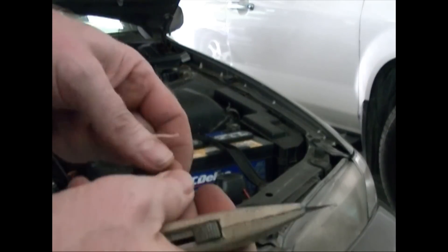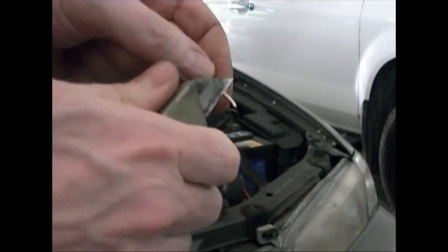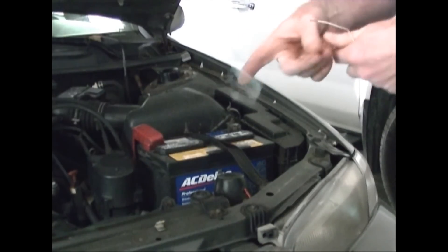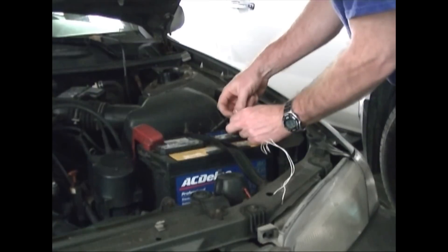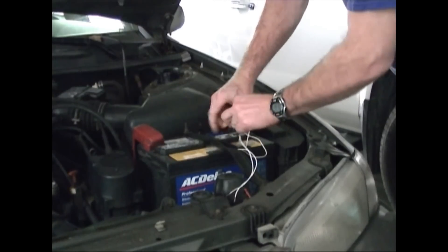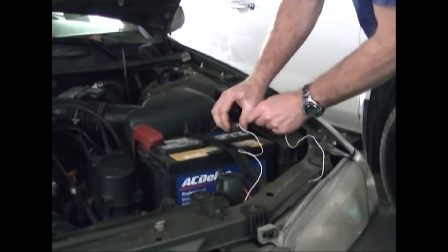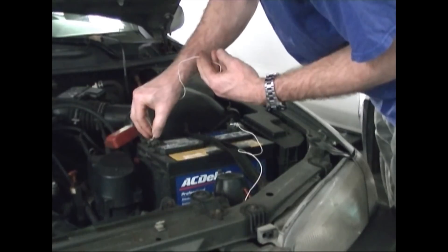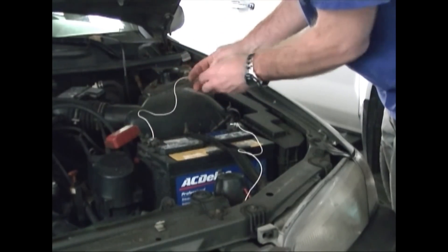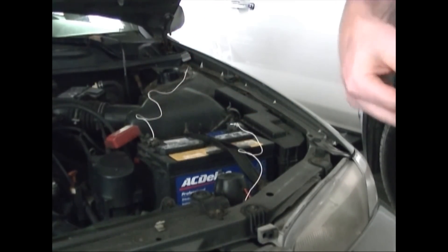In order to test the bulbs, I'll get a couple of pieces of wire and strip the ends. Then I'll tape the ends to the battery terminals, making sure I'm not touching anything when I tape the positive side on. Obviously this tape is just temporary — don't ever hook up a circuit this way in real life. Make sure the other end of the positive side isn't touching the frame of the car, as that'll give you a short and sparks.